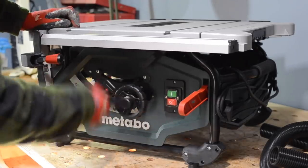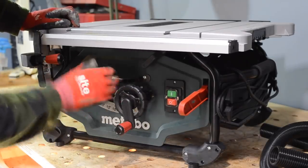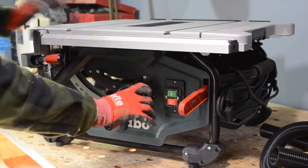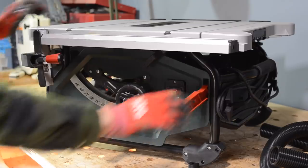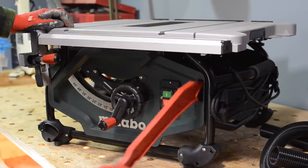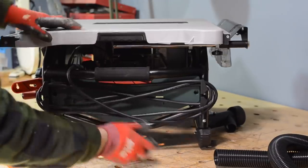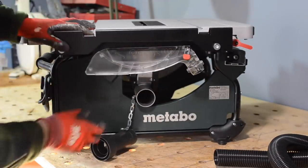On the front you've got a wheel to raise and lower the blade, which operates very smoothly. You can move that locking lever and then turn the wheel to tilt the blade. It also has a little cubby to keep a push stick — these are not my preferred style but it's handy to have it there. You've got a cord wrap on the other side.